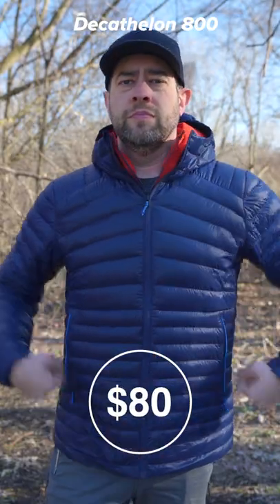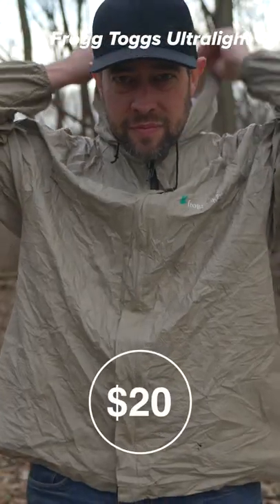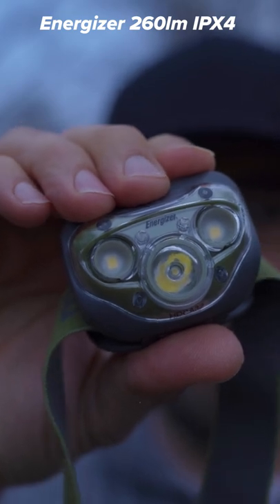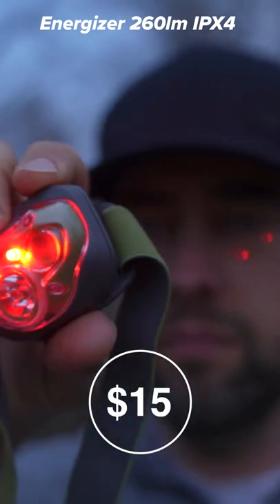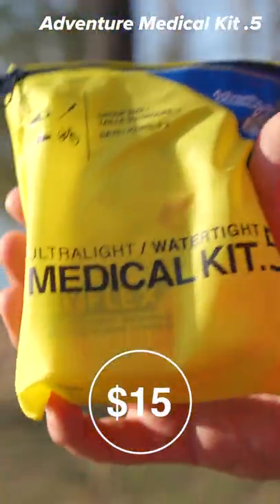The puffy jacket I chose is the Decathlon 800 fill down jacket. Frog Togs ultralight rain jacket. Swiss Army Classic SD. The Energizer 260 lumen IPX4-rated headlamp. Sawyer Mini. Adventure Medical Kit 0.5. You're welcome.